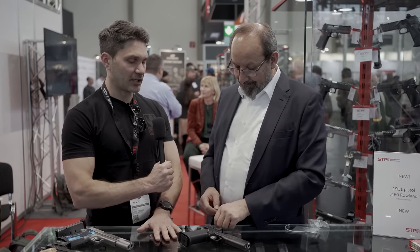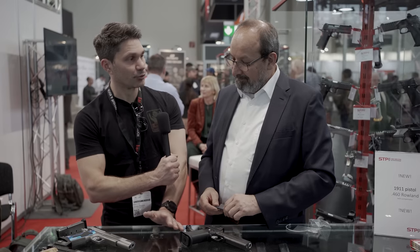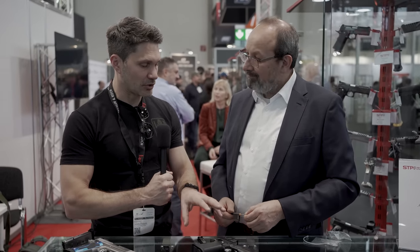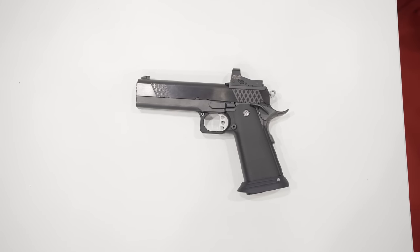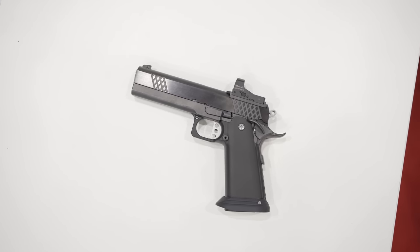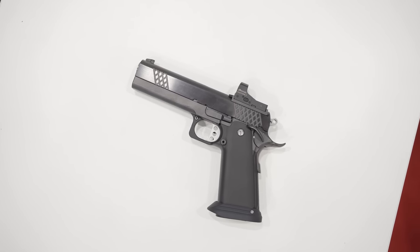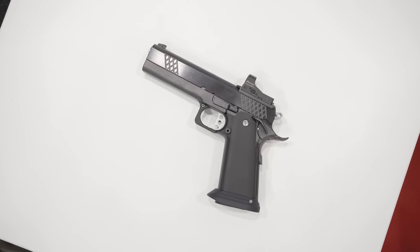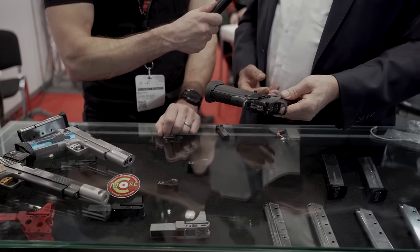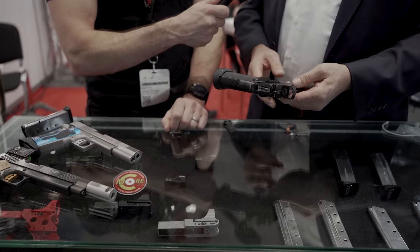Bear in mind, a lot of our viewers are from the American market — at least 60% of our viewership is in America. They may have never seen an STP Loki before. Tell me, what is the Loki? The Loki is a 2011 gun with an aluminum grip. The rest of the frame is tool steel, as is the slide.